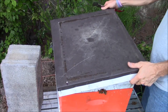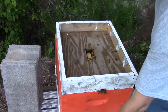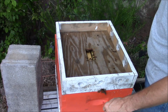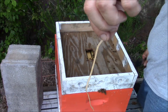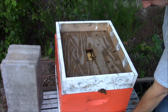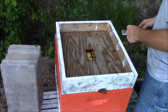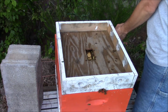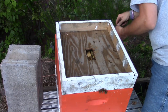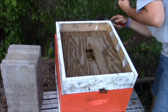Last time I was in this hive was just a couple days ago. You can see where they chewed the rubber band — that was a couple days after I put them in the box, and that was to release the queen. Let's see how they're going to react today. I got these hanging out on the back, which is very interesting.